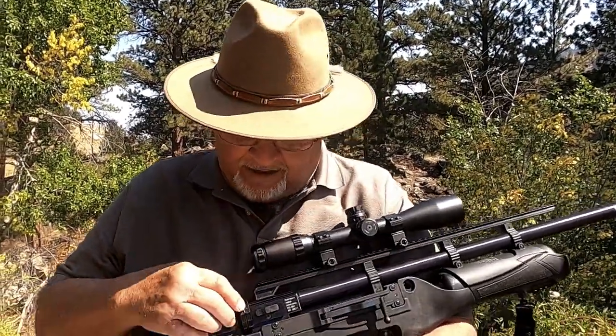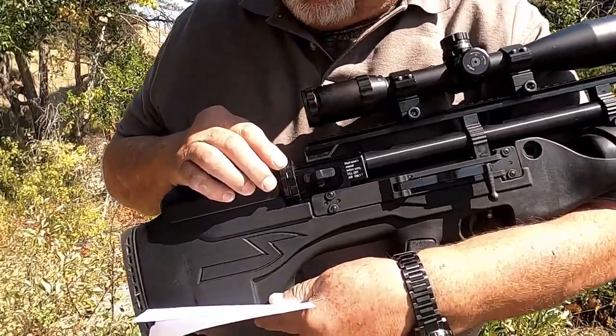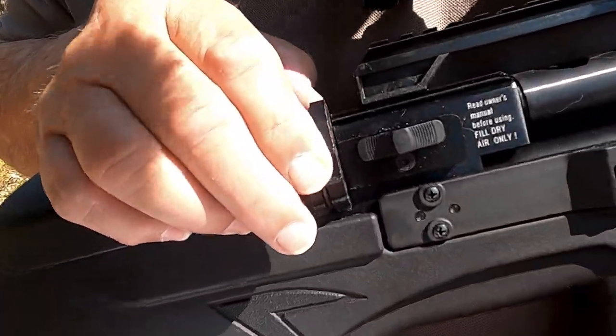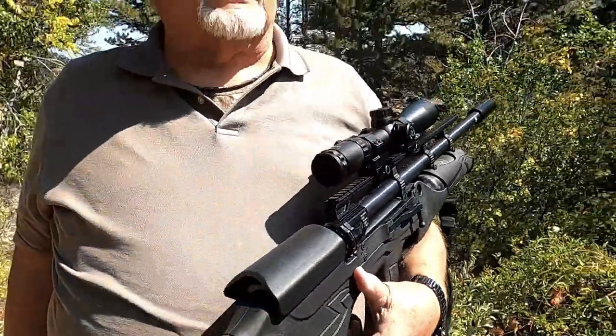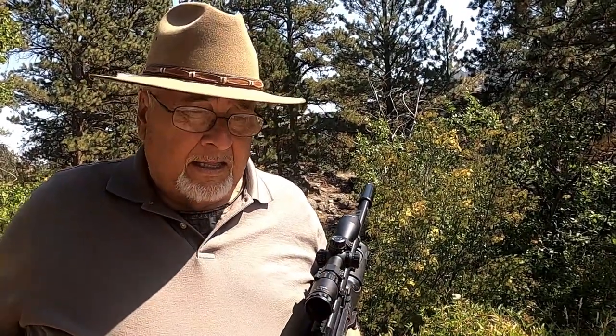The .45 only has a magazine of eight. The .25 caliber magazine — I forget the exact count — but it holds a lot of rounds, and the .17 and .22 have even more. These guns will shoot about 50 times in the .17, .22, and .25 caliber while maintaining at least 85% velocity, and then they'll start to drop. But 50 shots — that's a lot.